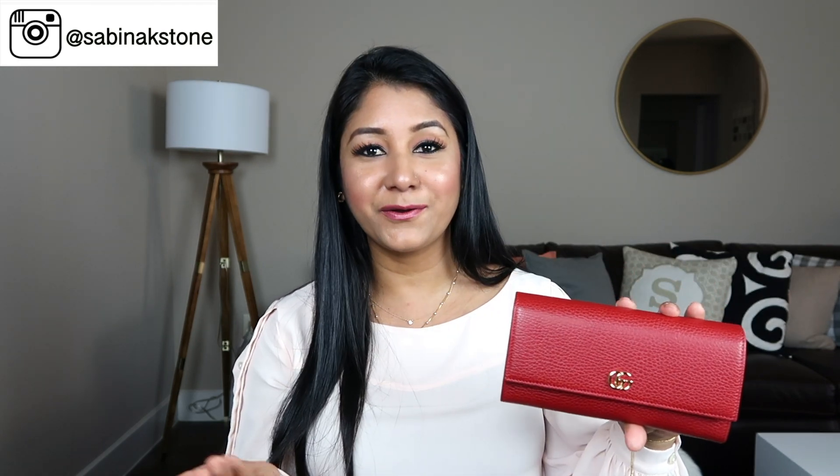The reason I got it in red is that I was thinking to buy a black wallet, but Anna told us that red is good luck in China — it's a Chinese belief that red brings good luck. So my husband said, 'Let's buy the red one so you can have lots of good luck come into your life.' Here is the red Gucci wallet — it's very simple and has a small gold logo.